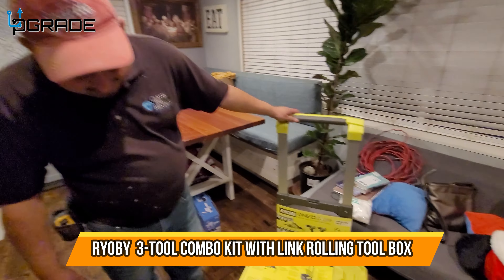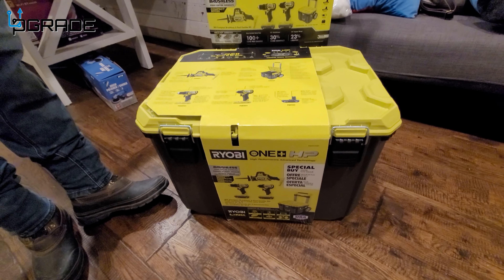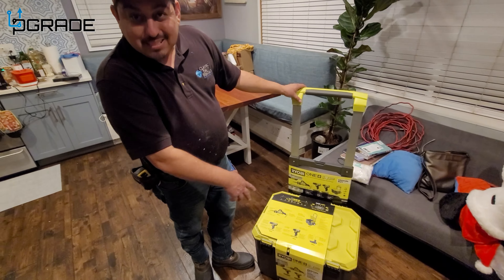Today we got this box that comes with drills and a saw. It's good for storage and we go to the job site a lot, so we always want a box to keep a lot of our stuff inside, including our drills. We're gonna open it up and see what it comes with.